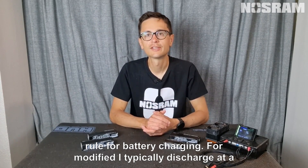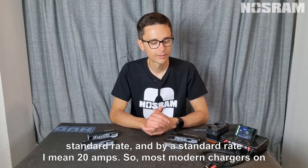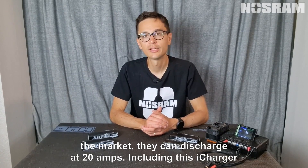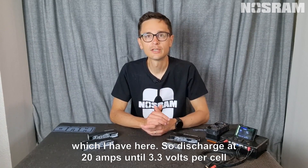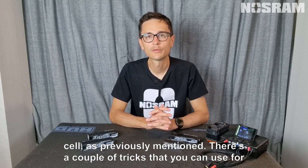For modified, I typically discharge at a standard rate — 20 amps. Most modern chargers on the market can discharge at 20 amps, including this iCharger I have here. So discharge at 20 amps down to 3.3 volts per cell. As previously mentioned, there are a couple of tricks you can use for modified battery charging.